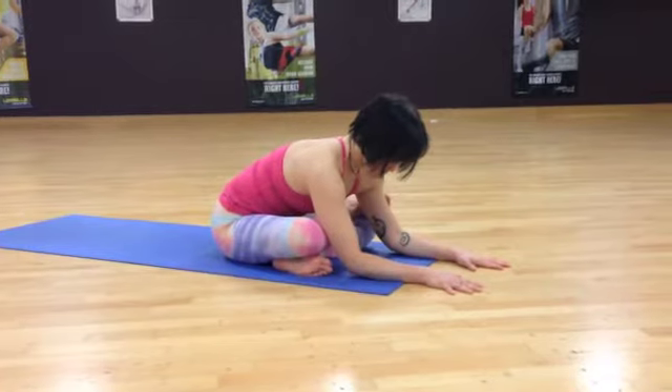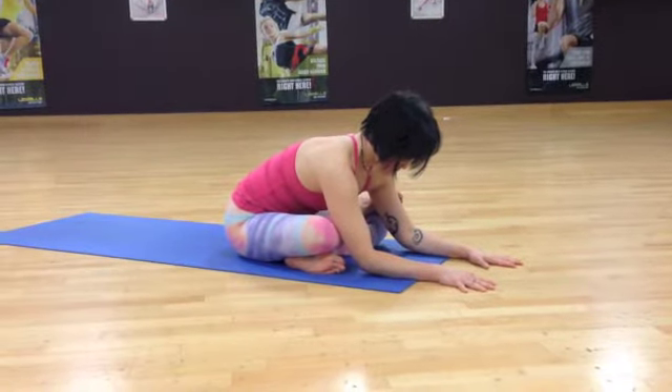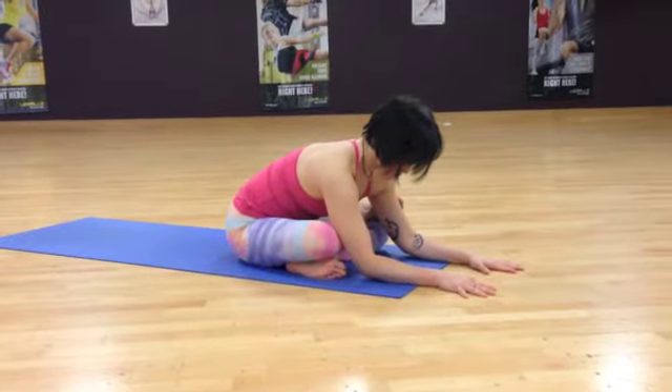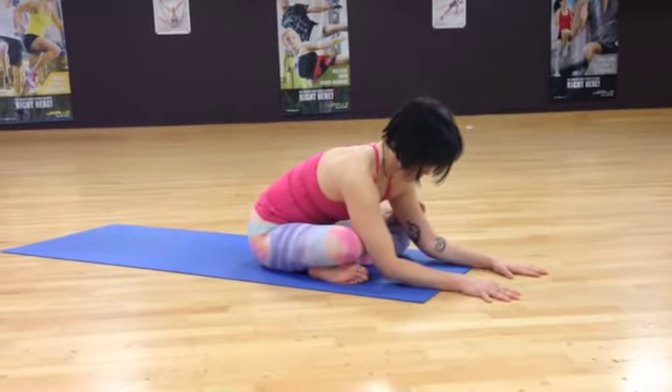If this is too intense for you, just slide the top foot onto your bottom calf, or even place it on the floor. Just stay with some long, calm, deep breaths.